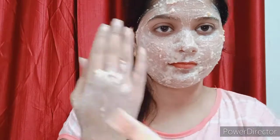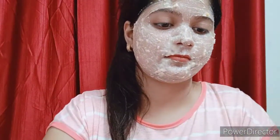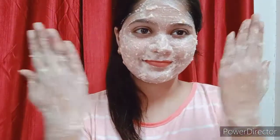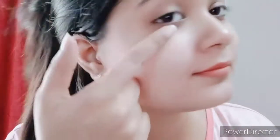My 15 minutes are done. Now I will wash my face. I have washed my face — look at how much shine it has now!